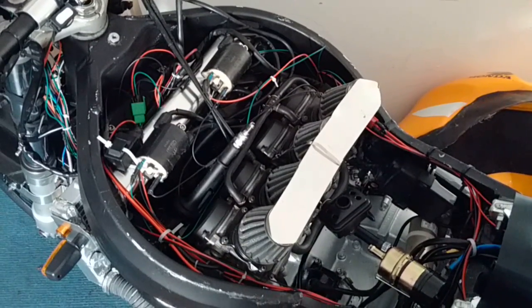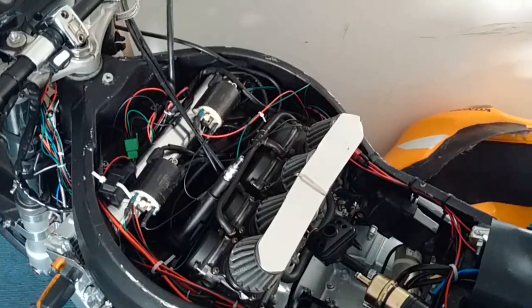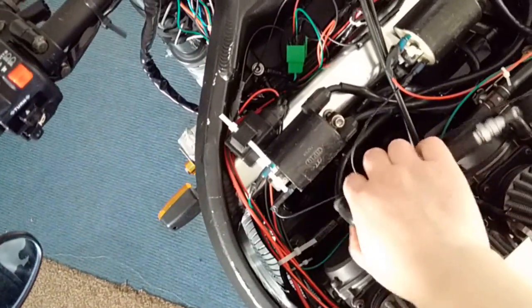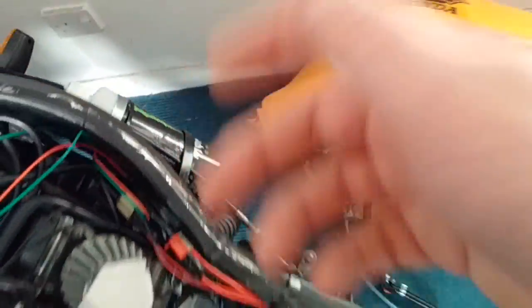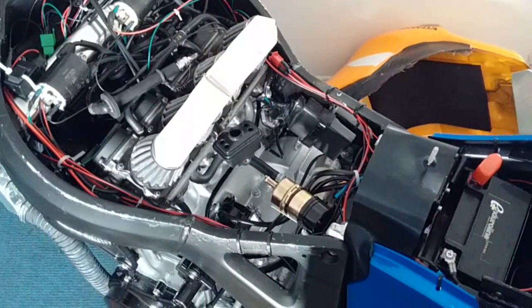The problem is there are quite a number of different things that could be causing this. Obviously the spark plug could be defective, the HT lead could be defective, the coils could be defective, the CDI could be defective, or the pulse generator — the little thing on the end of the crank that reads the position of the crank — that could be defective. So that's quite a few different things.